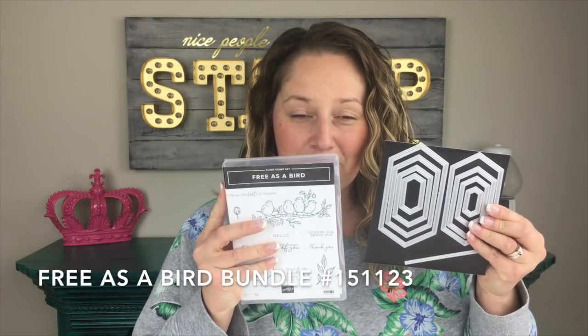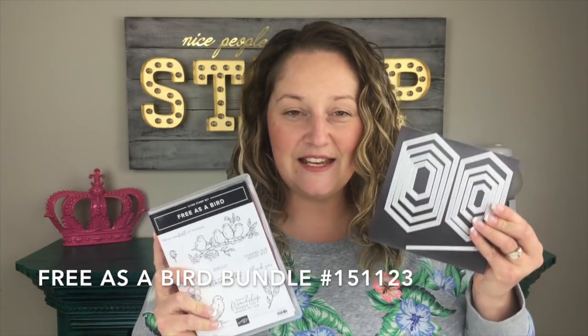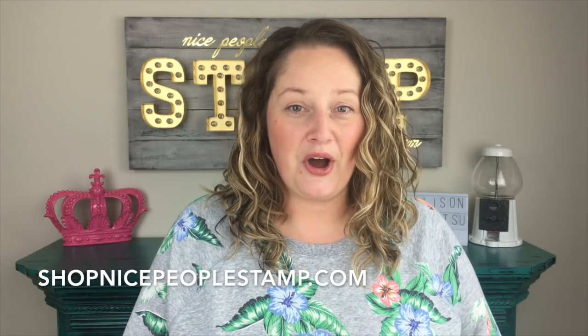In today's video I'm going to use the brand new Free as a Bird bundle from Stampin' Up! This is a stamp set and die bundle that is featured in the new Stampin' Up! annual catalog. I'm a Stampin' Up! demonstrator in Canada and if you're in Canada you can buy anything I use in my videos in my online store at shopnicepeoplestamp.com.